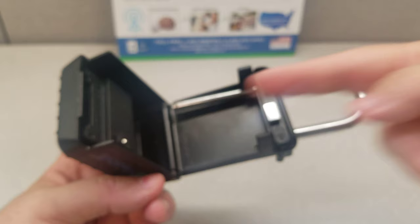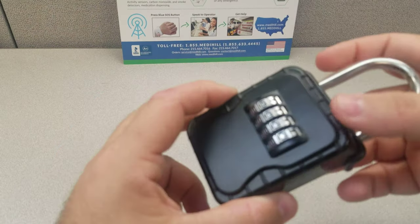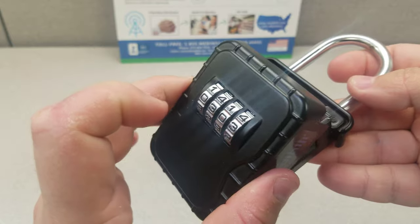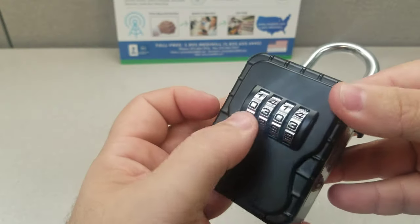Inside here is where you will put your key. You put your key in and then you re-engage it. Now the lock will not close if it is scrambled. Remember that it was triple zeros — it will not close. That's a good little safety tip for you to know that your code is correct.